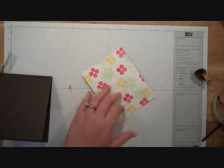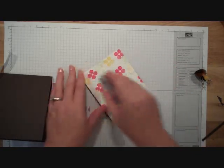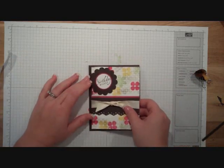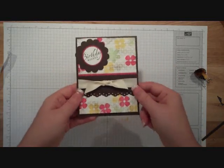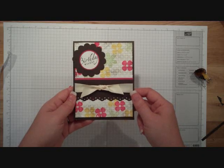Now I just need to put some adhesive on the back. You can see that I had already stamped these flowers before, so I had either side to choose from. And just like that, I have my super quick, super fun, super easy to make birthday card.